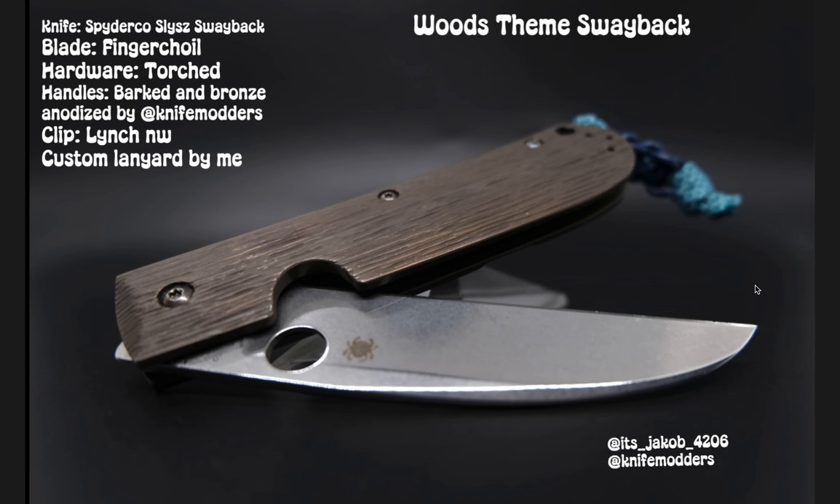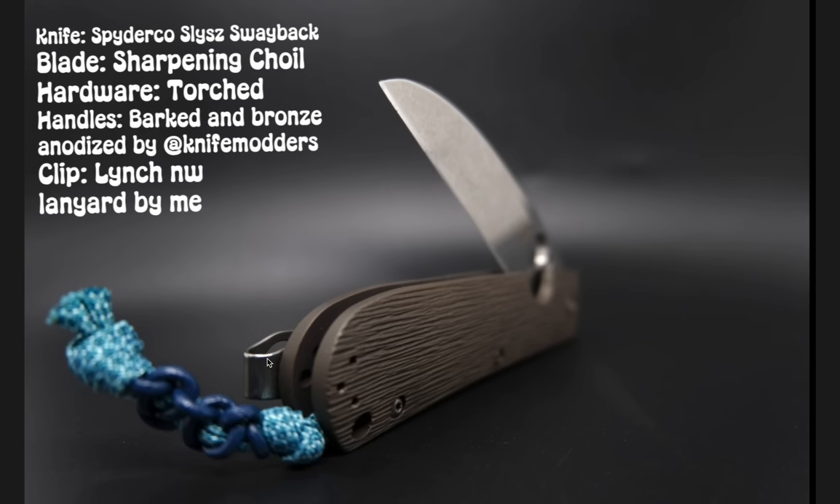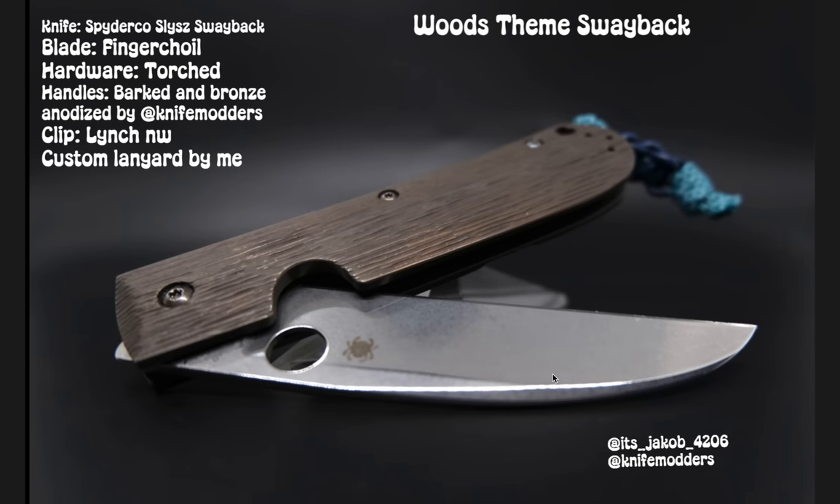That way Knife Modders doesn't have three entries — I want to make it fair. The titanium actually does look like wood, which is cool. I really like how this looks. You can see the detail in the titanium is really, really cool. Make sure you guys check out its underscore Jacob underscore 4206 and Knife Modders because they do this type of stuff if you don't want to do it yourself. This would be number two, T-W-O.